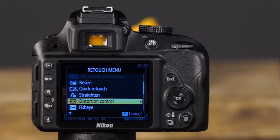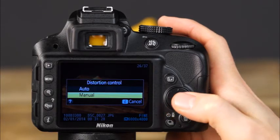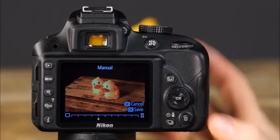Depending on the lens and focal length you use, some images may have distortion — where the photo appears either bloated or pinched. To correct distortion, select distortion control in the retouch menu. Choose auto to have the camera automatically correct, and fine-tune with the multi-selector. For complete control over distortion control, select manual, use the multi-selector to adjust, and press OK to save a copy of the image.